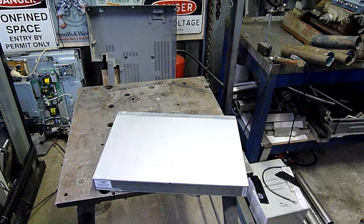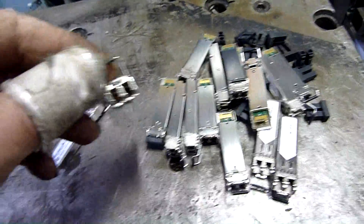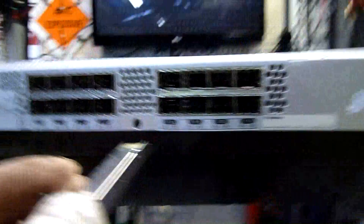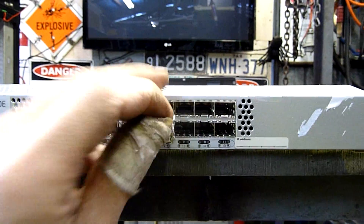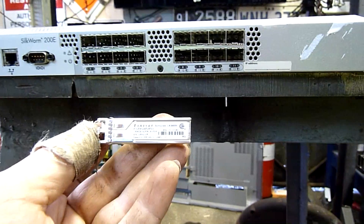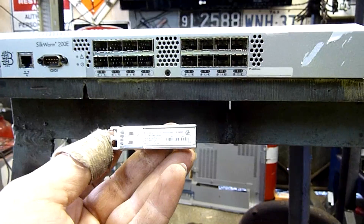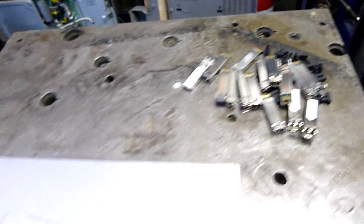The interesting thing is all the optical-to-electronic signal conversion is done with these little modules — they plug in to the front panel here, like so. It's made by Finisar, Sunnyvale, California, made in Malaysia. The part number is FTLF8524P2BNV. There's a whole bunch of them, and that converts the optical signal to digital electronic by the looks of it.